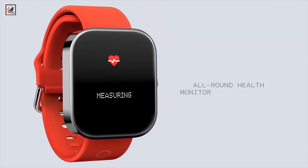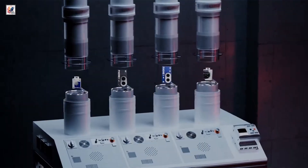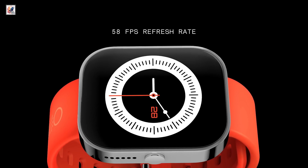It has more than 100 pre-installed watch faces. It also supports Bluetooth calling, more than 120 sports modes, heart rate and blood oxygen level sensors, and menstrual cycle tracking, among other things.